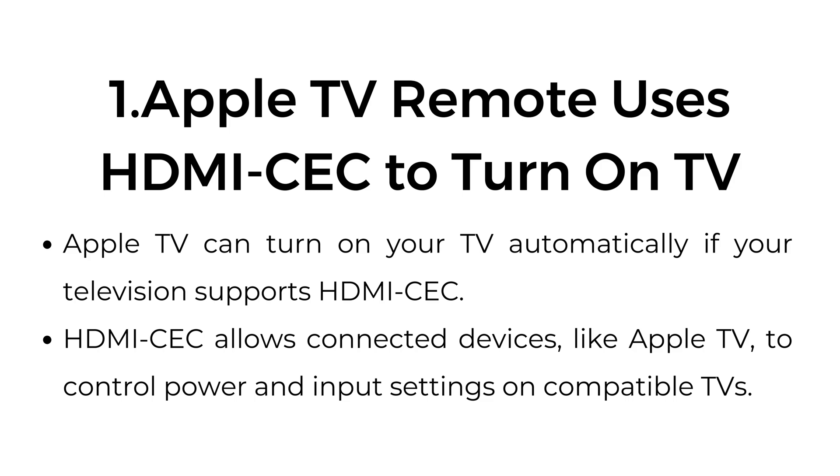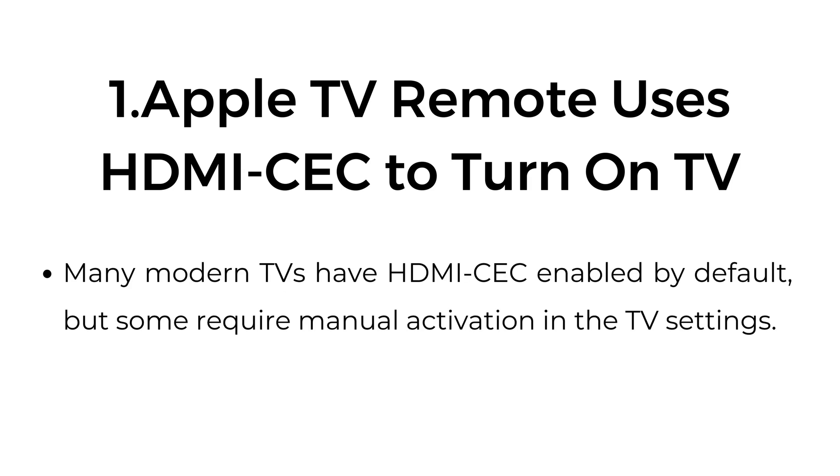One: Apple TV remote uses HDMI CEC to turn on TV. Apple TV can turn on your TV automatically if your television supports HDMI CEC. HDMI CEC allows connected devices like Apple TV to control power and input settings on compatible TVs. Many modern TVs have HDMI CEC enabled by default, but some require manual activation in the TV settings.